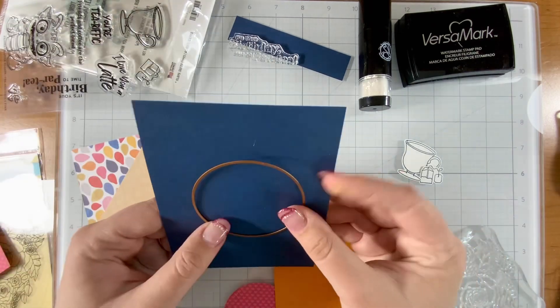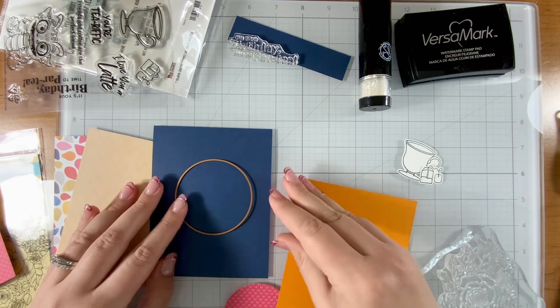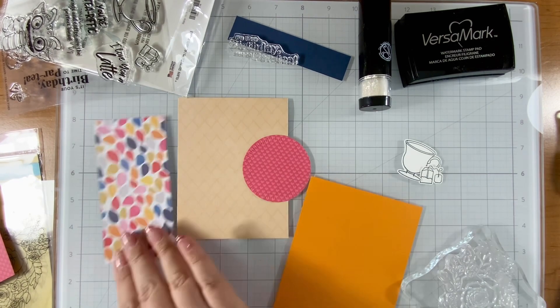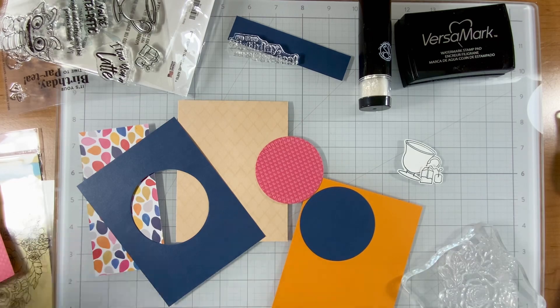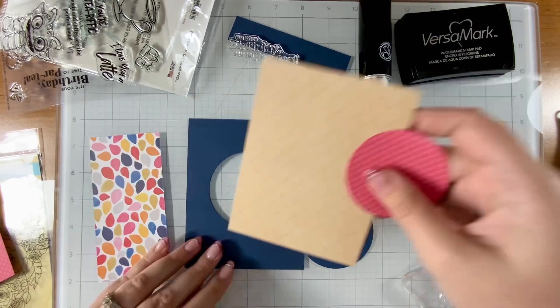I pulled out some pattern paper that I've had in my stash for a long time and some fluted circles — those are from Spellbinders. They're retired but a regular circle die will do if you're going to redo this card. I wanted to add a little more zhuzh to the pattern paper so I'm going to take that bouquet stamp and give it a little extra fun zip.